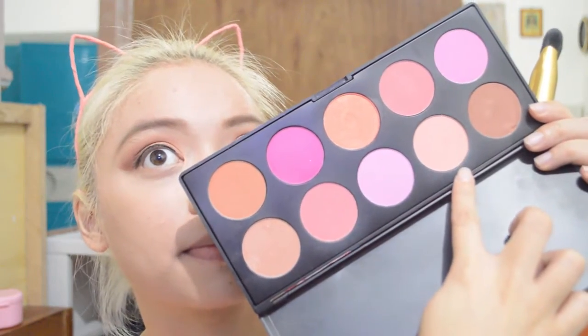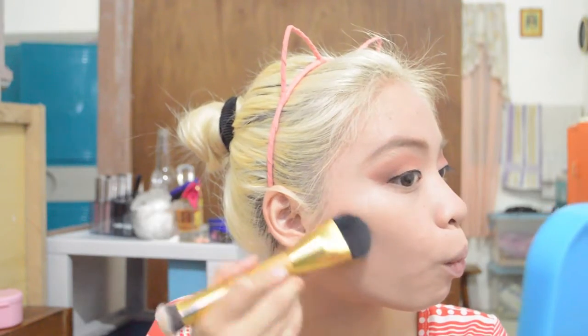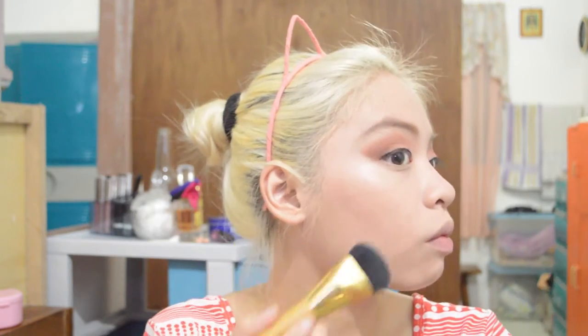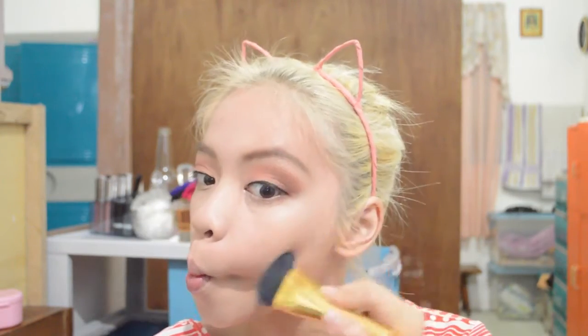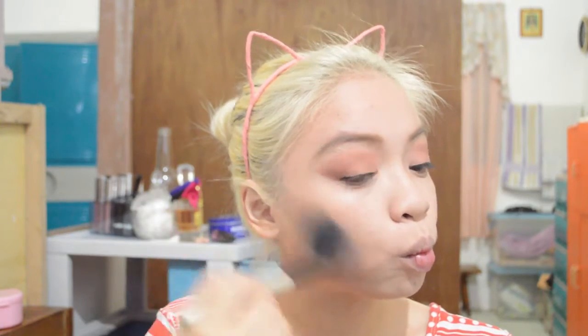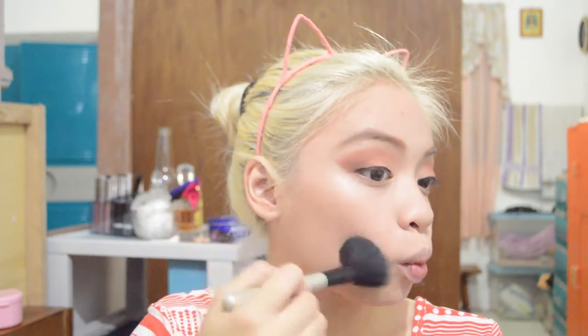Using the Beige Cosmetics Blush Palette, we're gonna use the bronzy shade and bronze up the face using the two-in-one round concealer and contour brush from 168. We're gonna first contour and then bronze using the Revlon Blush and Bronzer in Pink Rose, and using the Victoria's Secret Blush Contour Brush we're gonna bronze up the face a little bit so we'll have a bit of warmth.